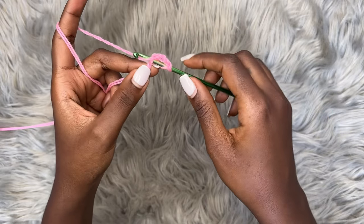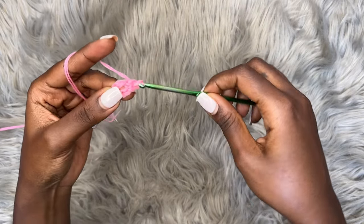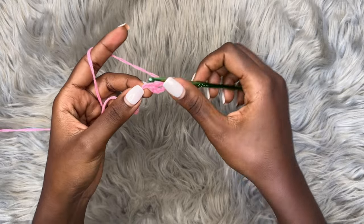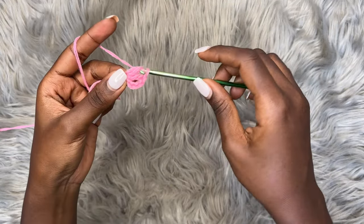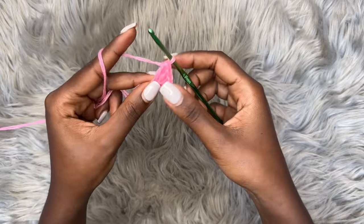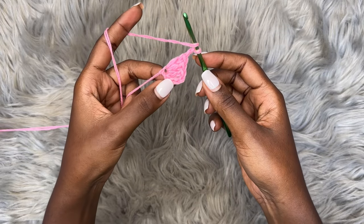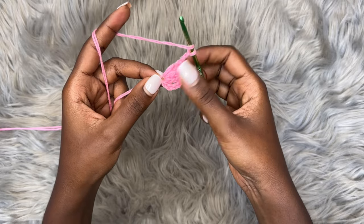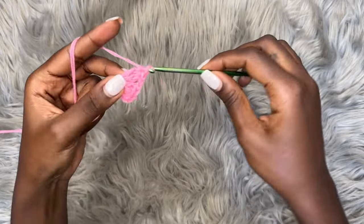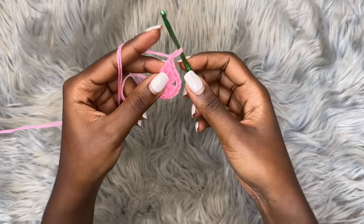Pull up a loop — you'll have three loops on your hook — yarn over pull through two, and yarn over pull through two. That's a double crochet in US terms. Then double crochet two more times into the same exact chain — that's the second one and the third one. After this, make a chain of two and place three more double crochets into the very chain where you placed those first three double crochets: one, two, three.